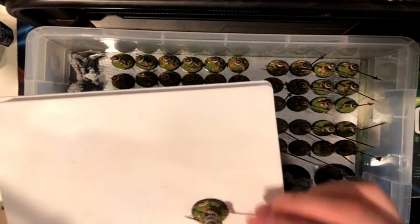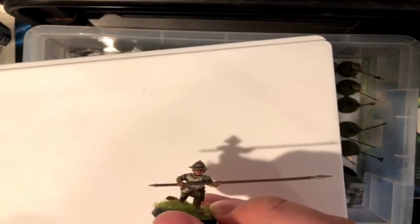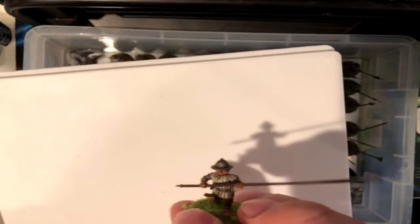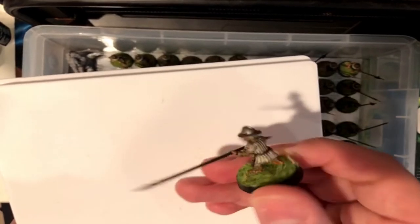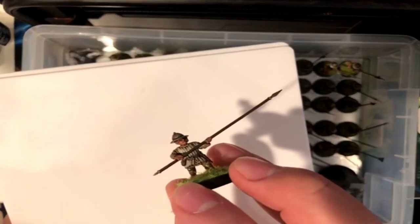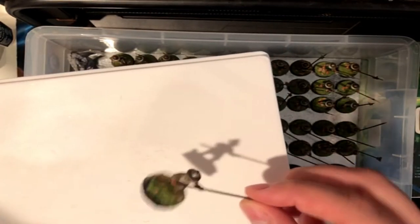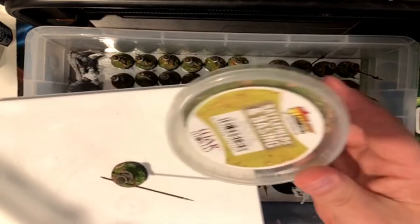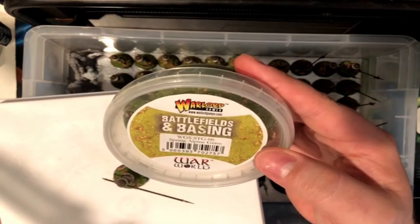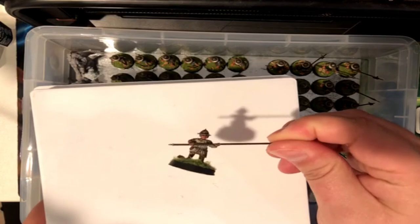I'm not the best painter — these are just tabletop standard. I just did them nice enough that they look good on the tabletop. Just basic paints: base coats and wash, done. For the basing, I cheaped out for something super easy. What I use for all the basing is the Warlord's Battlefields and Basings. I think it's great because it has grass and a little bit of rocks — gives you this nice base, and I think it's great.